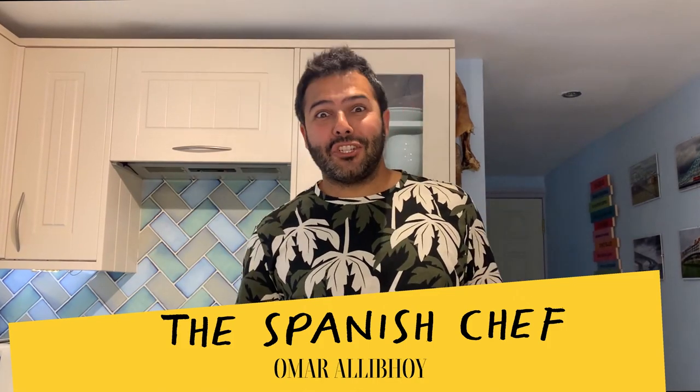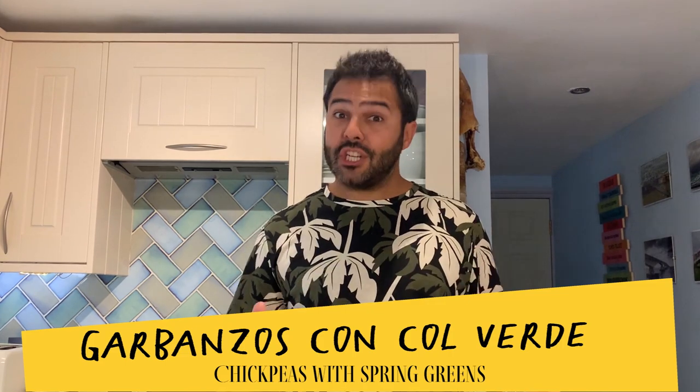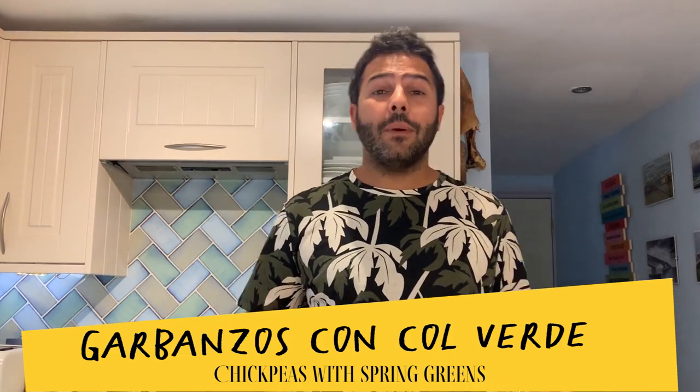Hola amigos, I'm the Spanish chef Omar Ali Boy and today I want to show you how to cook a vegan stew of chickpeas and spring greens. A very traditional tapas in its own right, but today I'm going to serve it a bit differently — as a garnish to a lovely fillet of plaice which I'm going to put on top and eat as a main course.